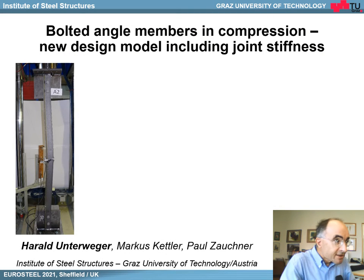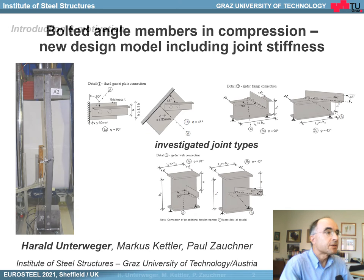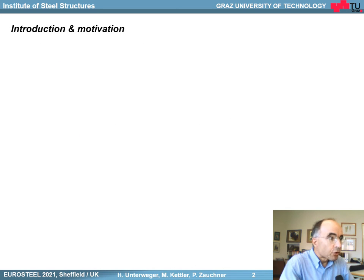Dear ladies and gentlemen, I'd like to talk about bolted angle members in compression — a new design model including joint stiffness. Here you can get a first impression about the studied joints within our research. Let me start with a short introduction.